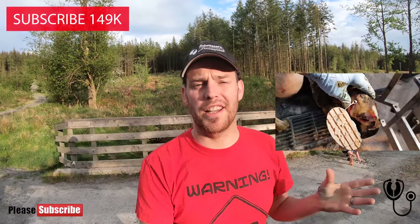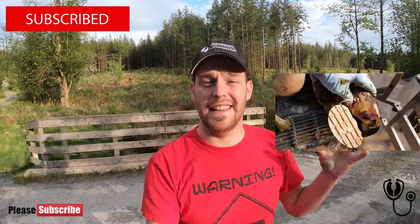In this video you're going to see a pretty graphic abscess. If you enjoy the video, click the subscribe button — it doesn't cost any money. All it does is let you know when there's a new video coming out so that you can watch it.